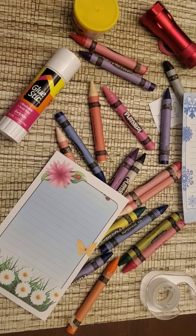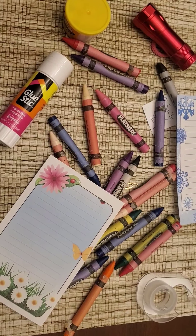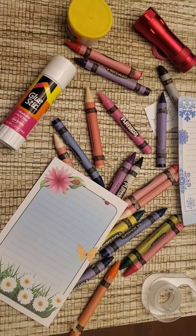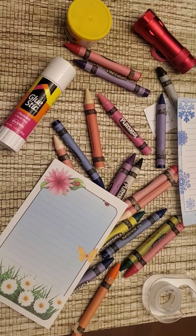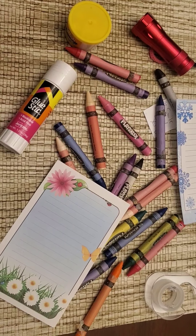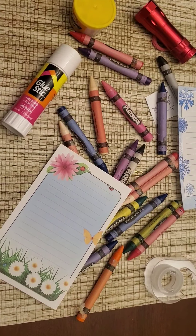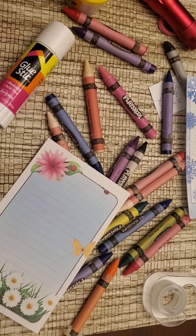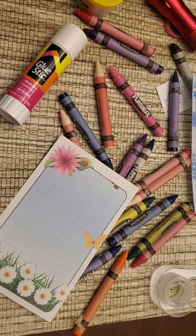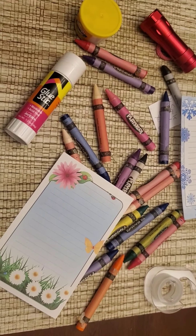How many red crayons are in the picture? Ready for the answer? How about blue crayons? Ready for the answer?